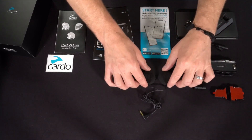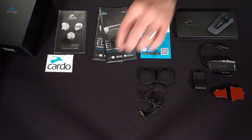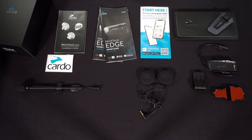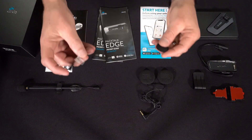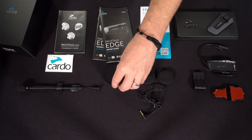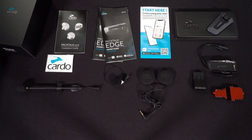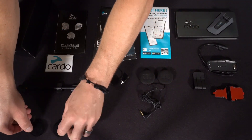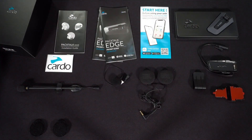A set of two 40mm JBL speakers. Two microphones, one of which is the Hybrid Boom mic for open-face and modular helmets, and the other being a wired microphone option for closed-face helmets. Two speaker booster pads, which can be really helpful when trying to find the ideal speaker position inside the helmet.